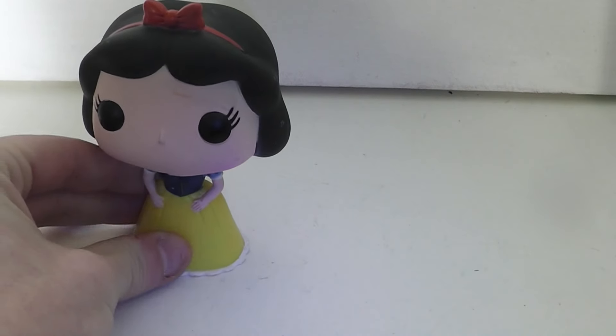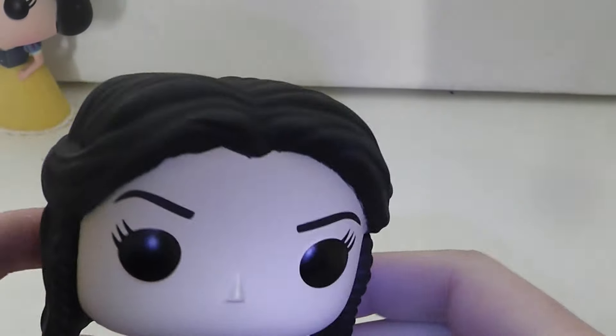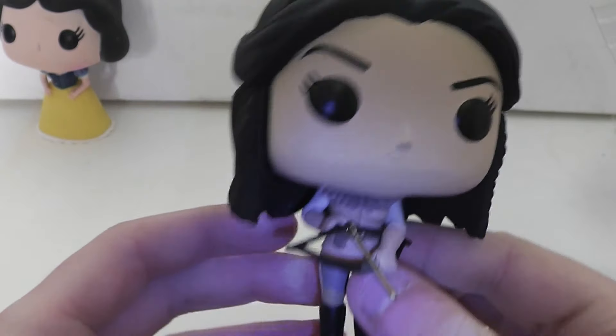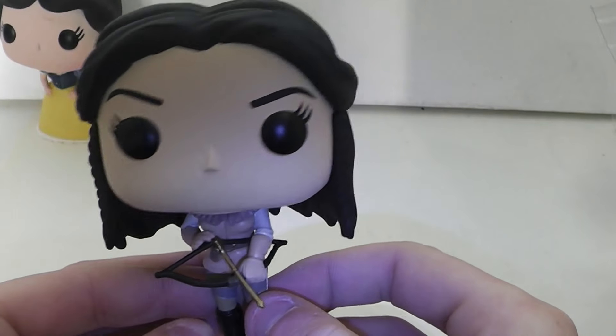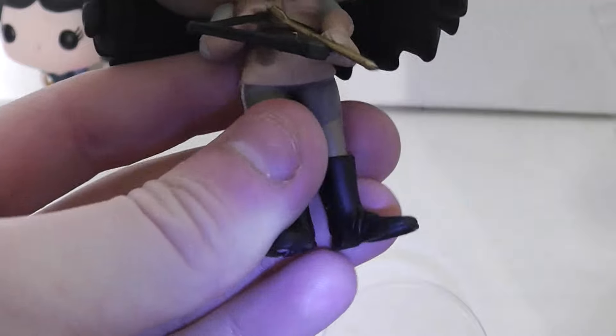She does have blush on her cheeks too. I'm going to move her aside and open Snow White from Once Upon a Time. If you don't know, I am mainly an in-box collector, but every once in a while I like to take them out and review them and take pictures. As you can see, Snow White is pretty different in Once Upon a Time. I heard they actually had to get rights to change Snow White because Disney is very strict with Once Upon a Time - if they don't like something they usually don't let them do it. This pop comes with a clear base because she has a bigger head and her body is pretty small.